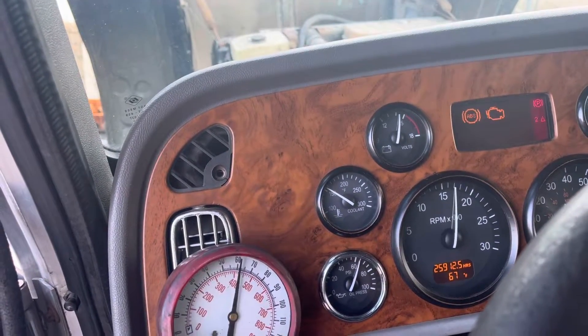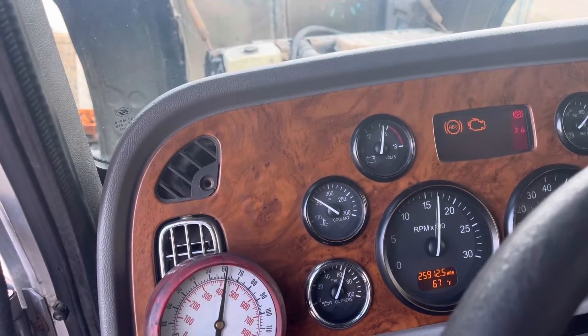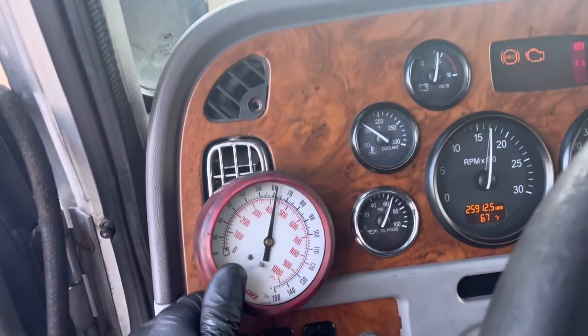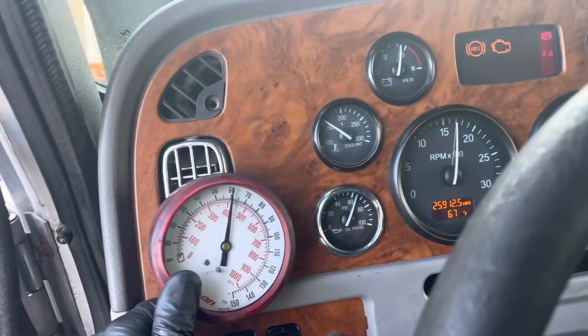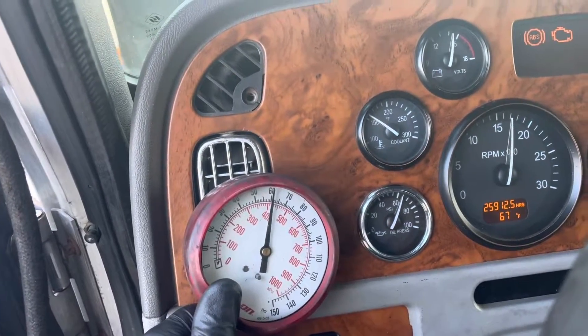We're going to run this engine up to temperature. We're about 150 degrees right now with RPM set to 1700. Both our manual gauges are sitting right at 60 psi on oil pressure.